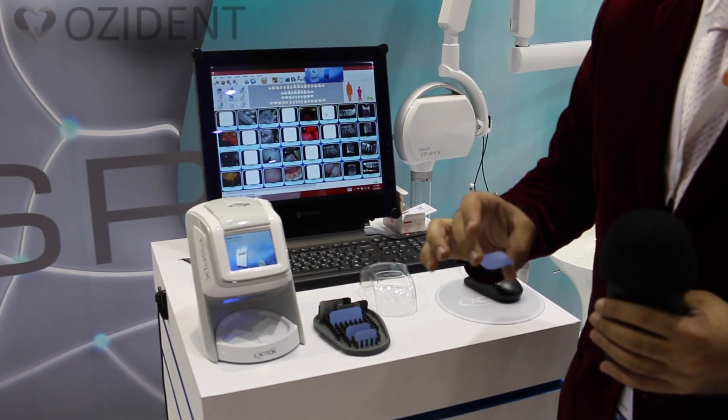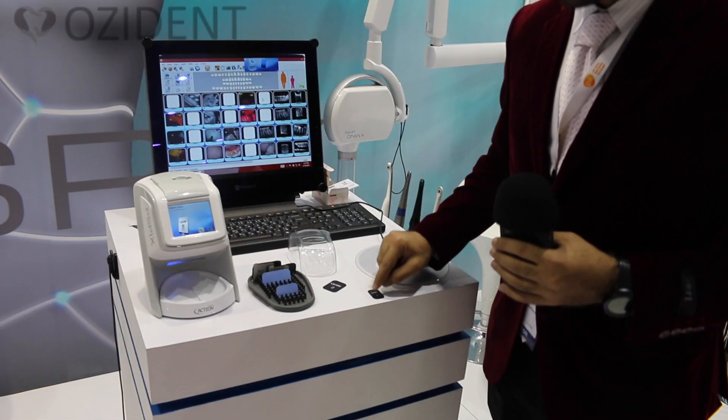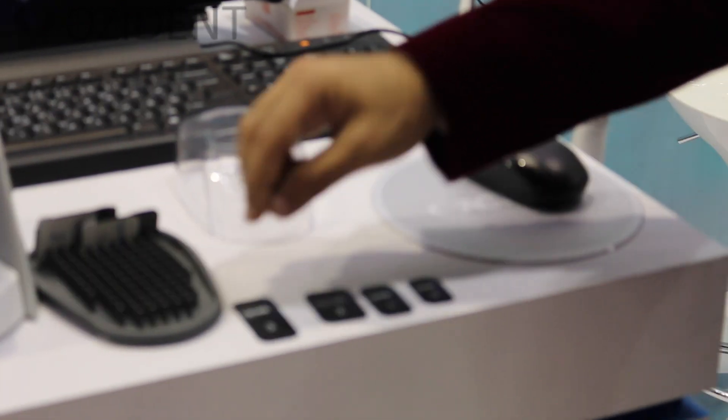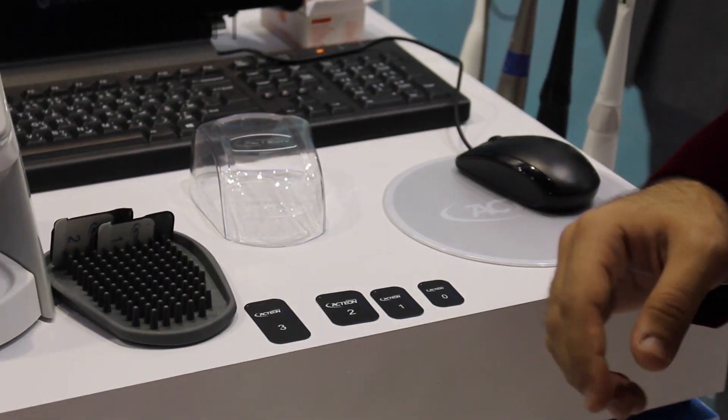It comes in 4 different sizes: size 0 for pedo, size 1 for endo, size 2 which is the standard size, and size 3 which you can use for bitewings as well as for occlusal imaging.